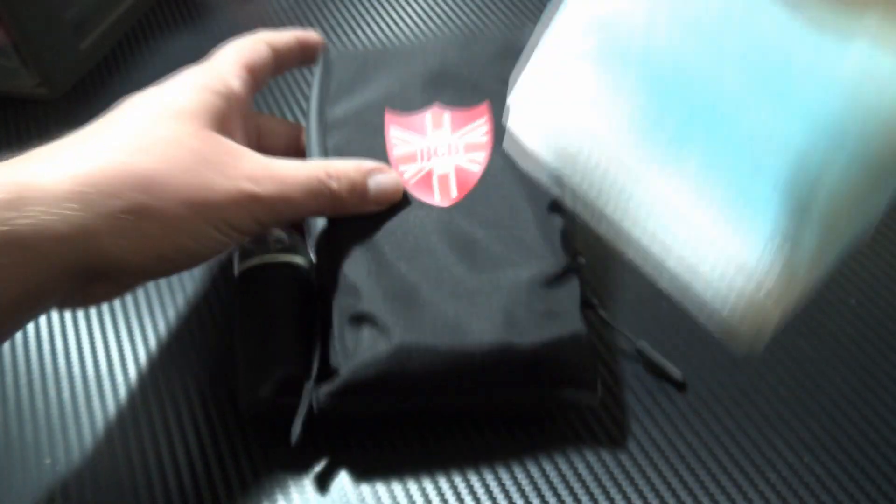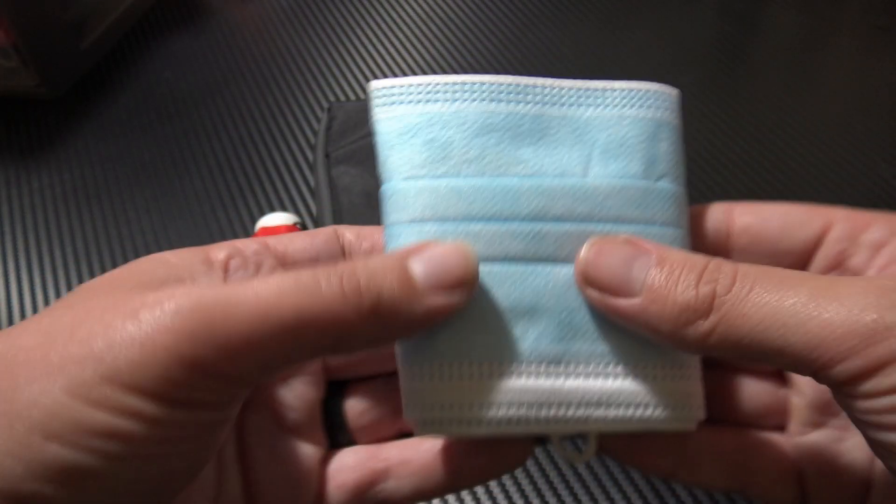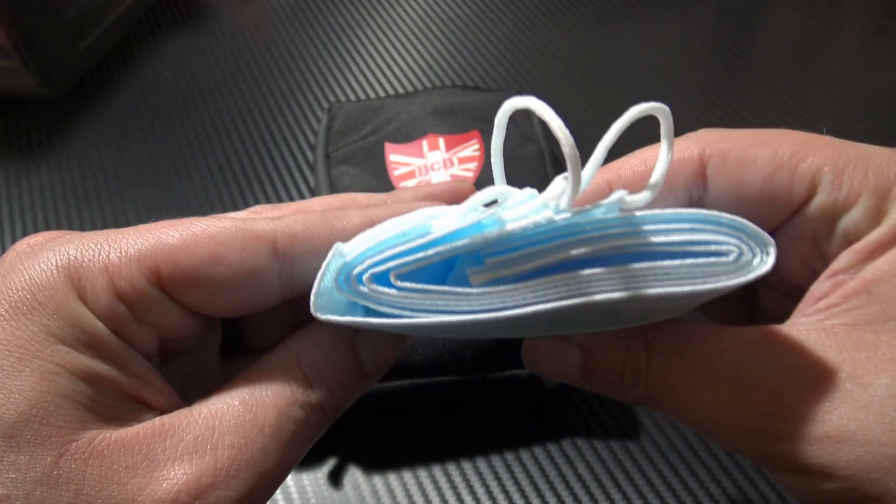First up we have the face masks. These are free-apply and should do a good job of protecting you and others around you from spreading the virus. Six free-apply face masks in total.